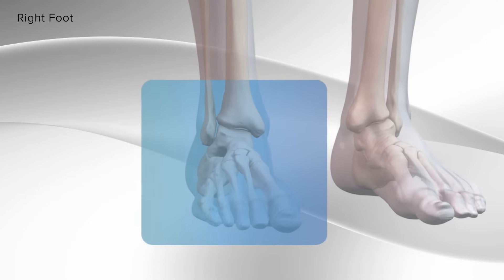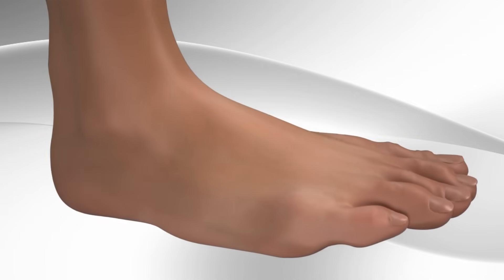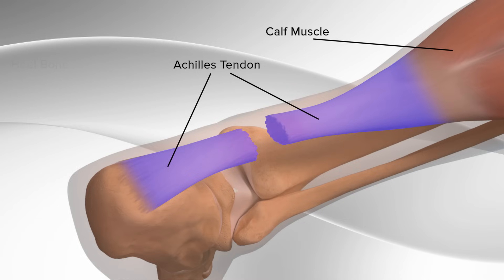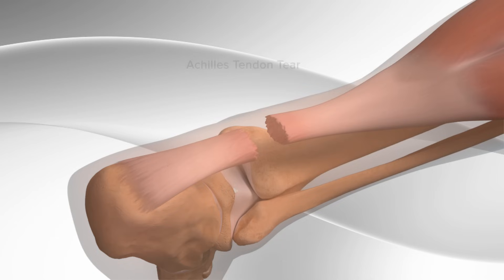In this video, we'll demonstrate the repair of an Achilles tendon tear in the foot using a surgical device and sutures. The Achilles tendon is a strong cord-like structure that connects your calf muscles to the heel bone and is used in walking, running, and jumping. The Achilles tendon can tear due to overstretching of the tendon, and it commonly occurs in people playing recreational sports. The Achilles tendon is repaired by the use of surgical sutures.